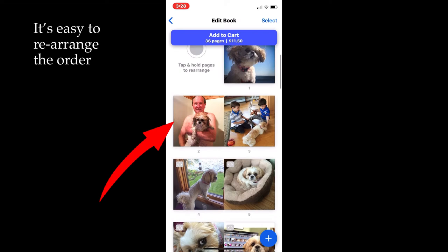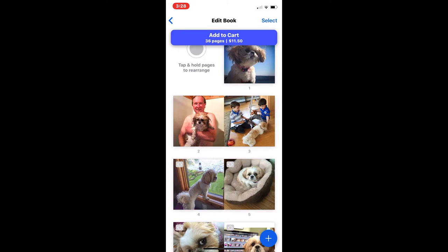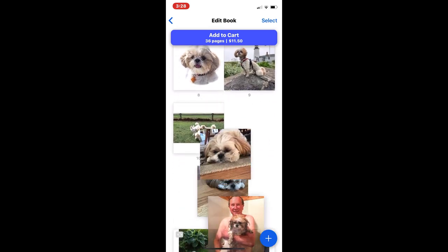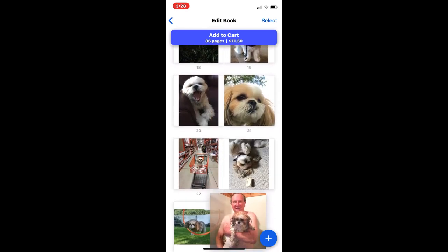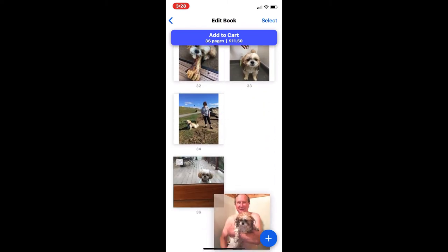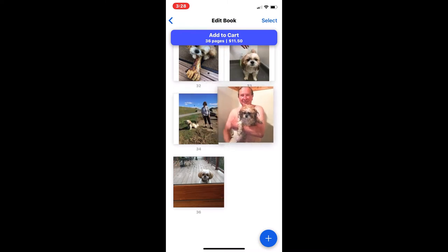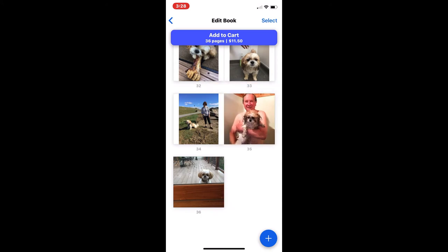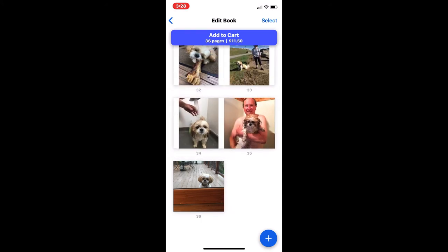Here's a picture of Maggie in the shower. I have another picture of Maggie in the shower somewhere, so I'm going to click and hold on that picture and drag it down until I find the matching one. There it is — I can get them next to each other. I also like that picture as the last picture in the book. That's going to be good.